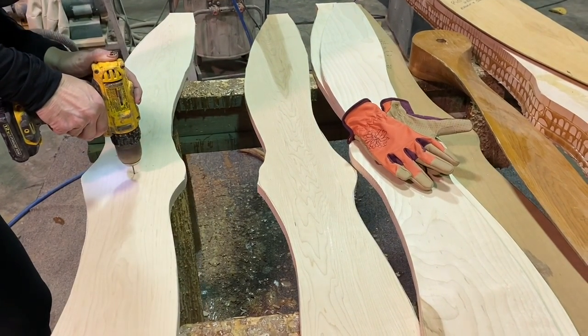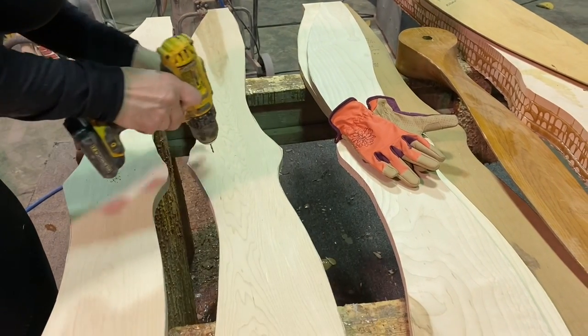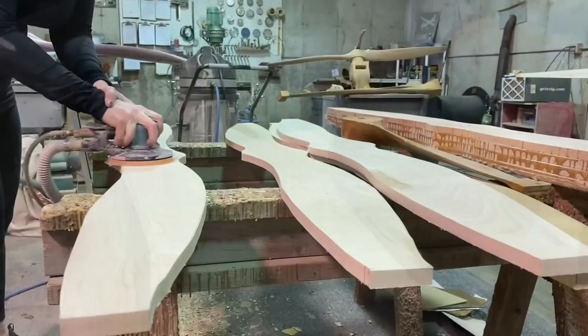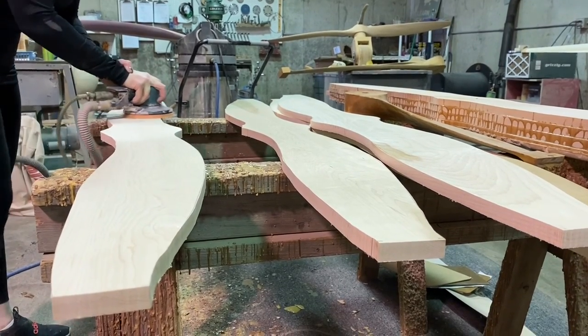What Katrina is doing now is drilling a hole in the very center of each prop board. When she was laying her template out she tacked it down with little nails, so this is the little nail hole that we're going to drill all the way through — that's going to give us our center point for the prop.